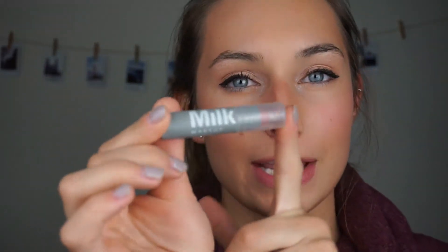To finish the look I'm doing my lips. I'm using my lip scrub first to remove any dead skin and prep my lips. For my lip color I'm using my Milk Makeup lip color in the shade Cream — it's very natural looking. I really want the focus to be on my eyes, so I want a very subtle lip that just accents the look.